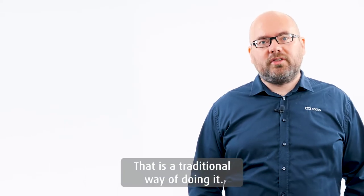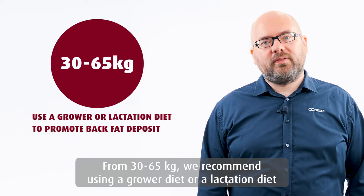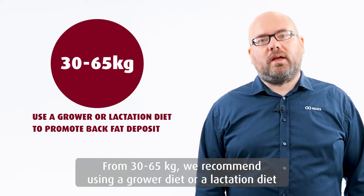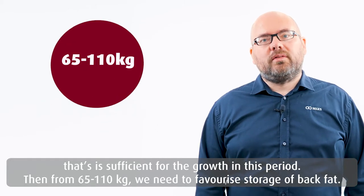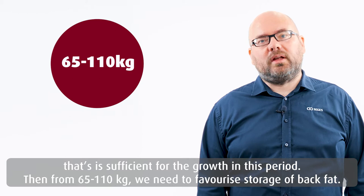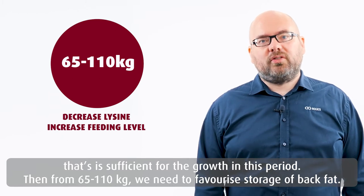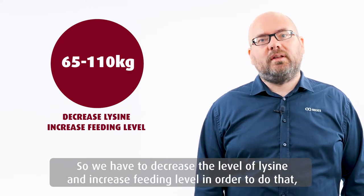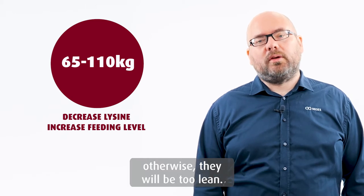That's a traditional way of doing it. From 30 to around 65 kilos, we recommend using a grower diet or a lactation diet that's sufficient for the growth in that period. Then from 65 kilos until around 110 kilos, we need to favor storage of back fat, so we have to decrease the level of lysine and increase the feeding level in order to do that. Otherwise, they will be too lean.